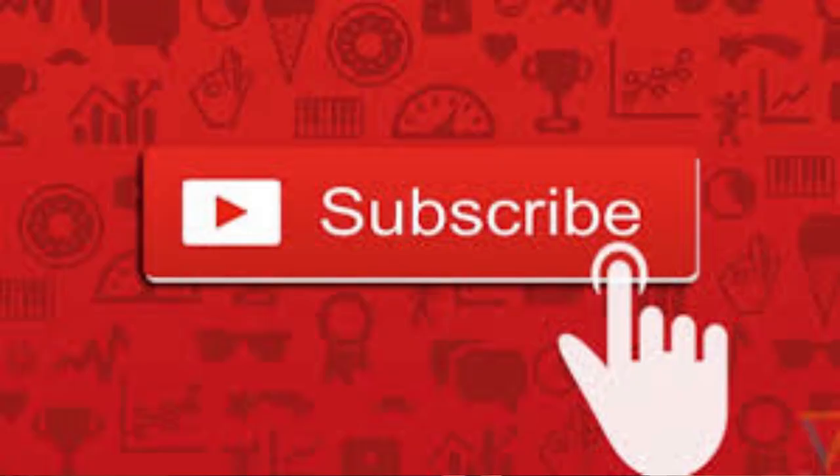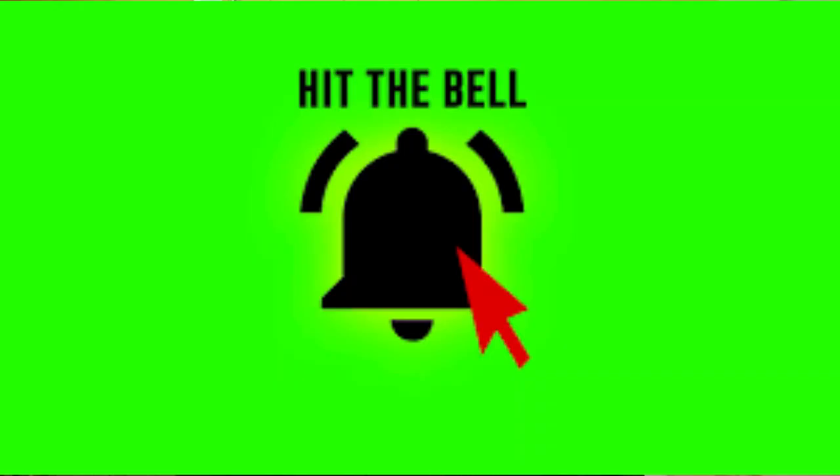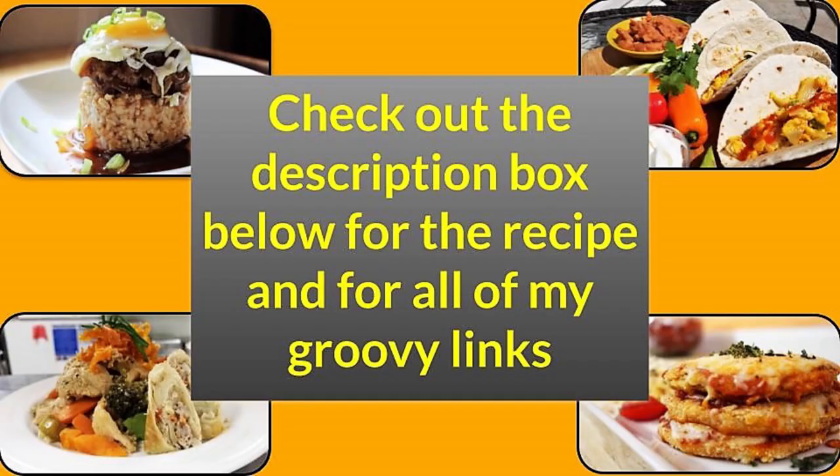Welcome back to It's Only Food. If this is your first visit, please do me a favor — go down, hit that subscribe button, and then hit that notification bell so you can be notified each and every time I upload new content. Also be sure to go down and hit that description box below for the recipe for this video and also a ton of groovy links.